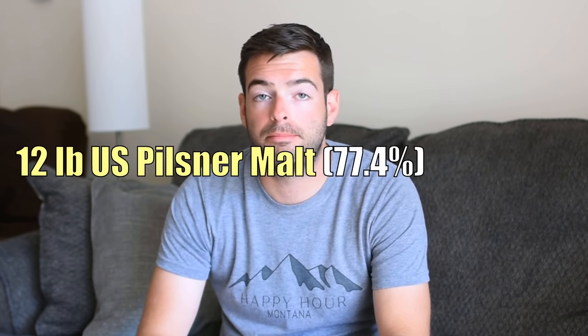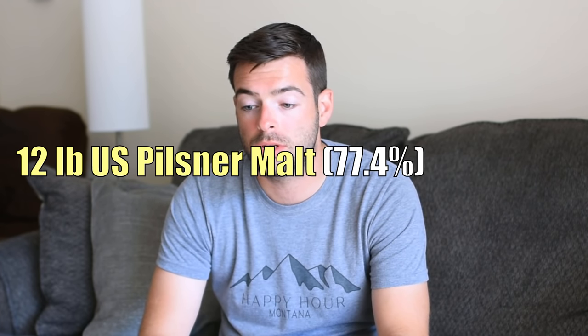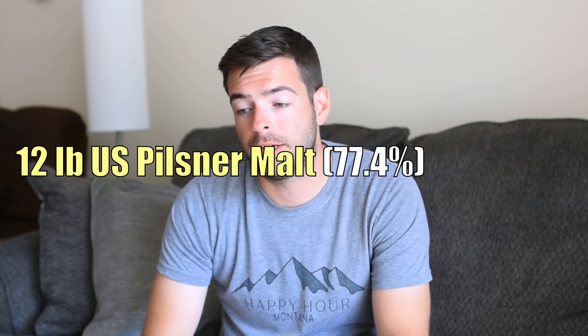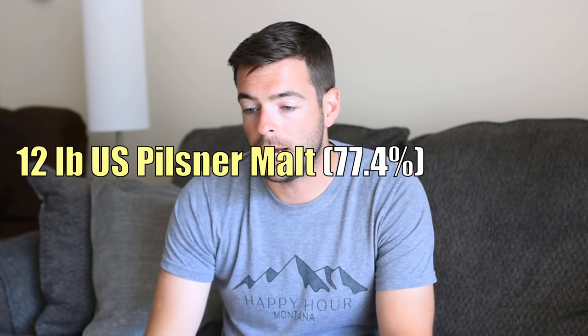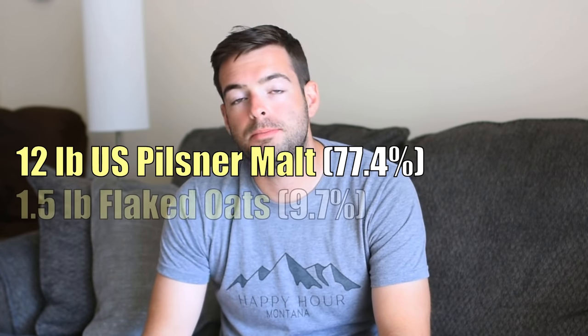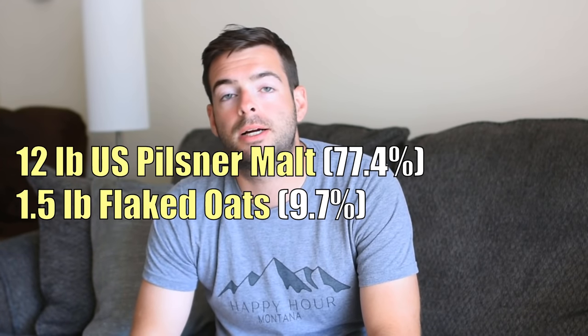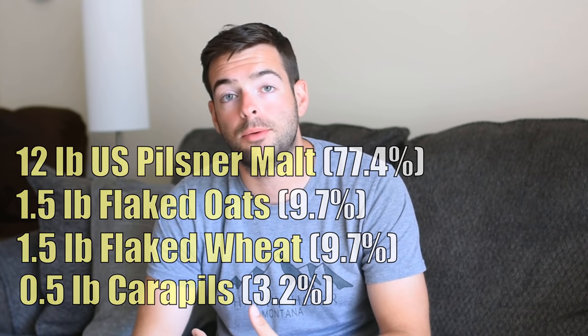The first ingredient is 12 pounds of Pilsner malt, which will help with conversion of the adjuncts. One of the reasons this beer style is hazy is because of the amount of proteins in suspension, achieved by getting flaked grains in there. I'm using a pound and a half of flaked oats and a pound and a half of flaked wheat, plus an additional half pound of Carapils to aid with head retention. That should give us a pre-boil gravity of about 1051 and a post-boil gravity of around 1068.